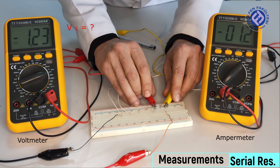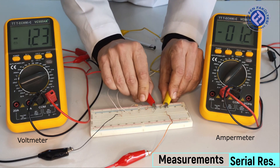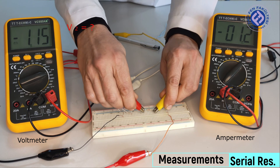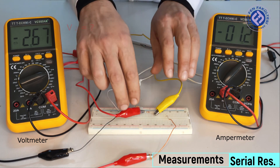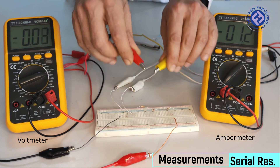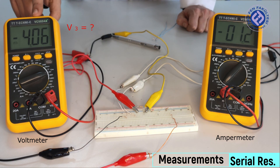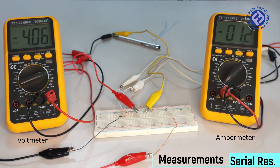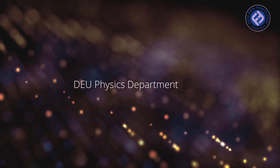Large resistors will have larger potential differences while small resistors will have smaller potential differences in proportion to their resistance value. However, the sum of the potential differences across these three resistors must equal the total potential value given by the power supply. Thank you and see you.